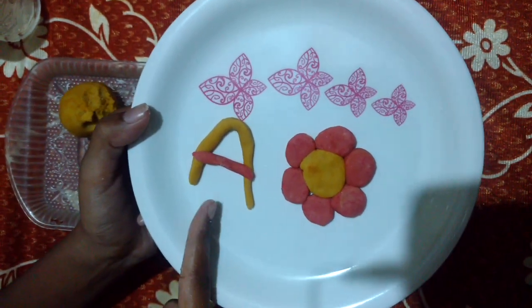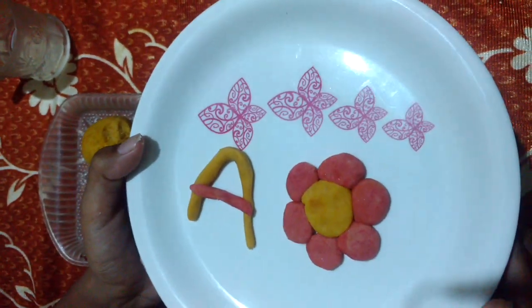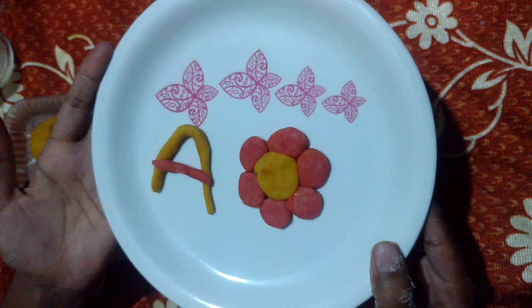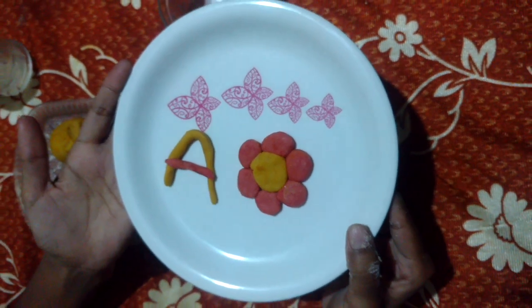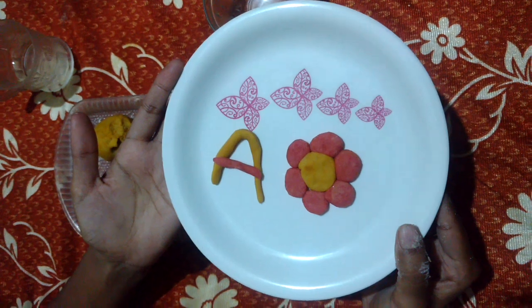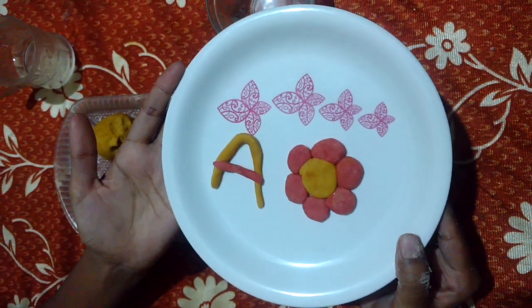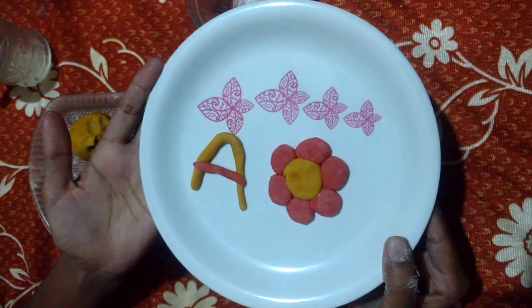And there is the letter A. So children can play with these things with the playdough and make different things. You can add different colors using food colors. But take care — playdough has a lot of salt in it. Take care that children don't keep it in their mouth, as a heavy dose of salt is not good for their health.